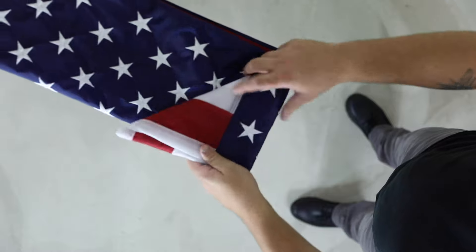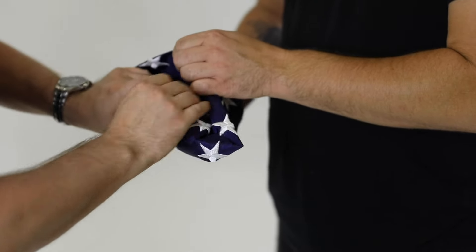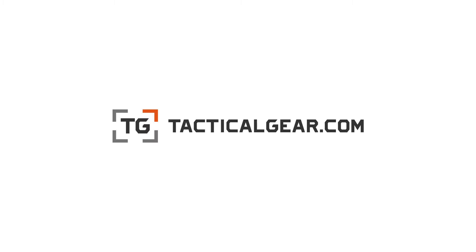Perform the triangular fold one more time from the opposite side. Tightly tuck the newly folded remainder deep into the flag. The stripes and white header with the hoist grommet should no longer be exposed. And that's the traditional way to fold an American flag.